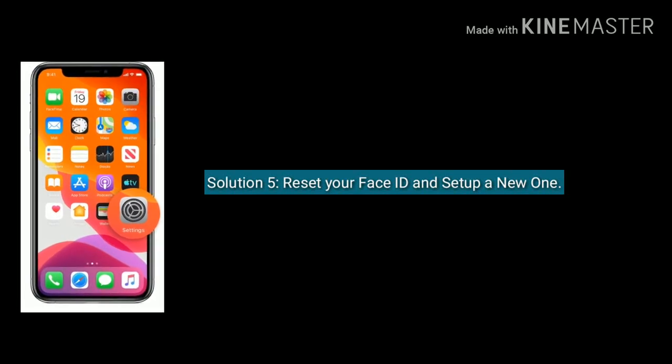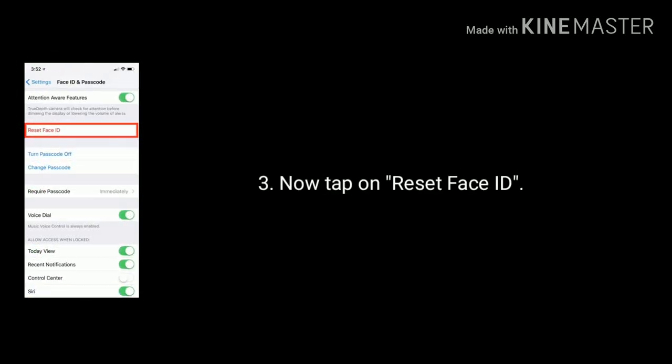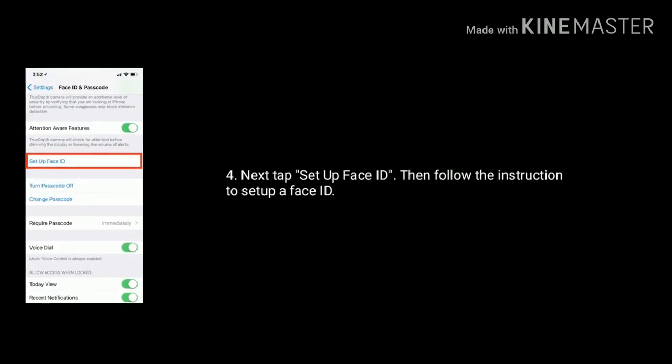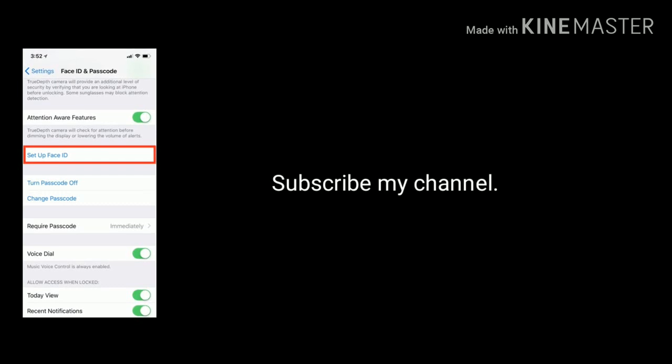Solution 5 is reset your Face ID and set up a new one. Launch Settings and tap on Face ID and Passcode. Now tap on Reset Face ID, then tap Set Up Face ID and follow the instructions to set up a new Face ID and passcode.